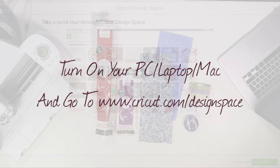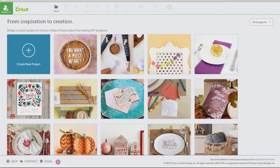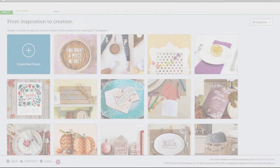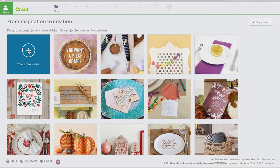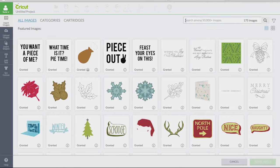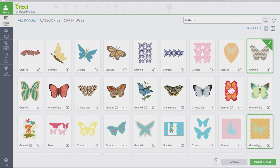The first thing you're going to do is to log into your Design Space account. Using the account button on the top left of the home screen, sign in with your usual username and password. Then we're going to create a new project, insert image, and we're going to search for butterfly. We're going to select the image that we want.